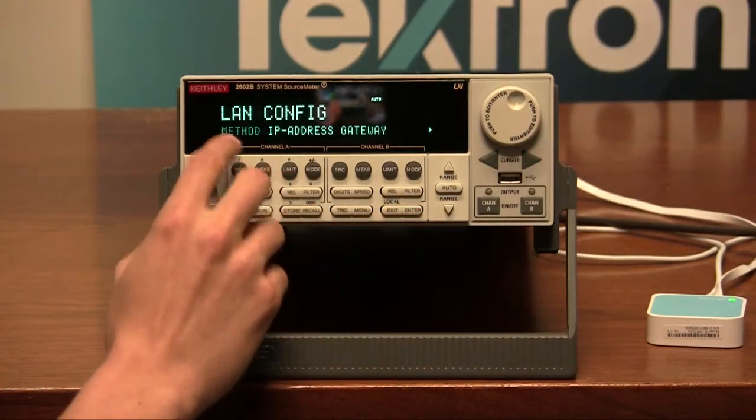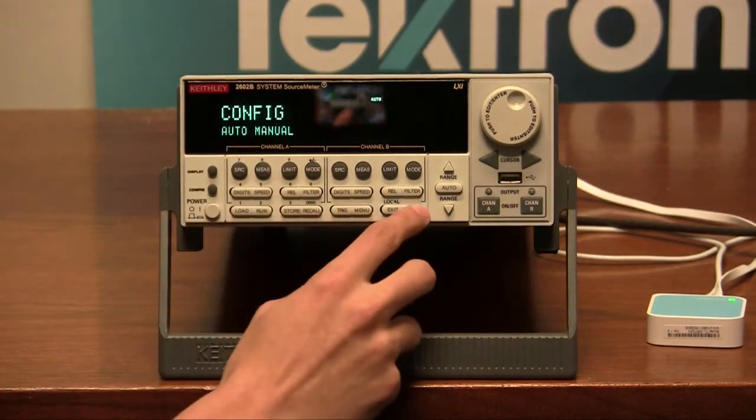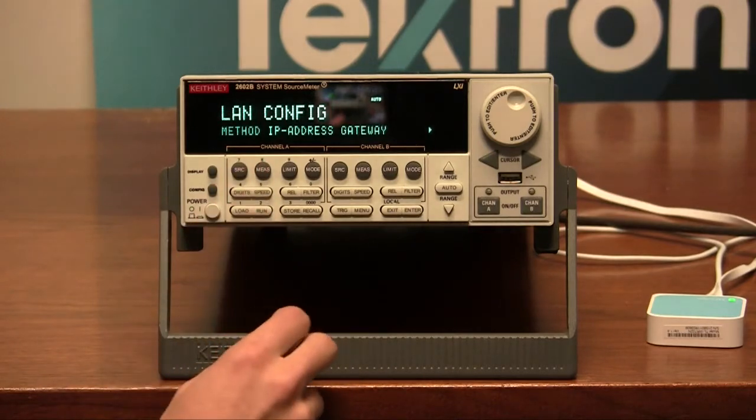For this case, we want to go to the method and select auto. What auto will do is allow the router to set the IP settings and subnet mask for our 2600B series.